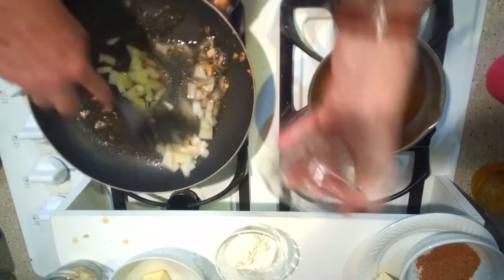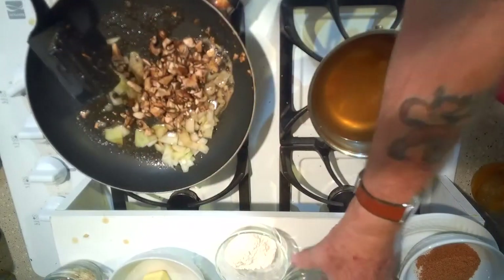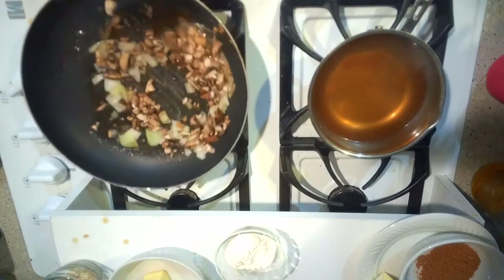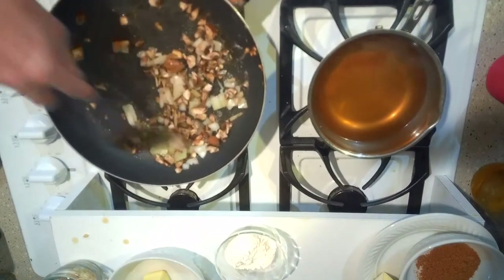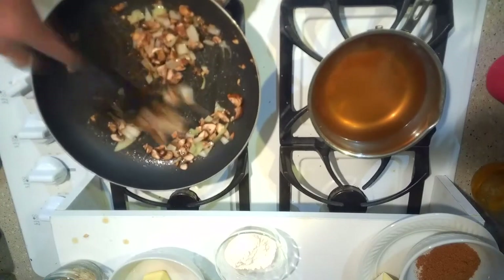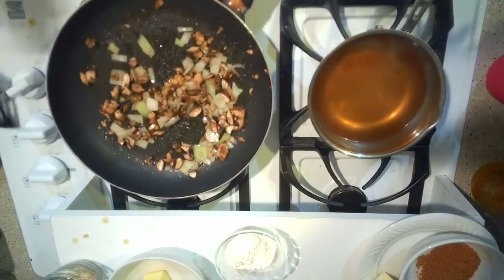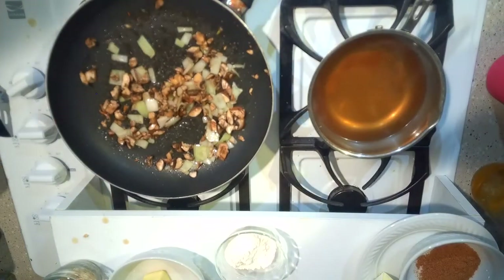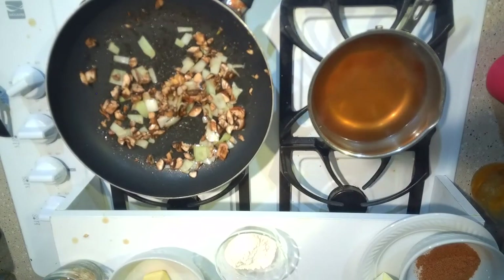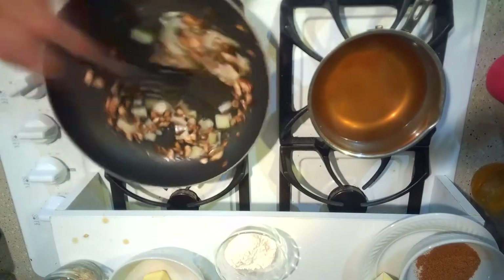I've got a half cup of onions and about three-quarters of a cup of mushrooms, and I'm going to sauté these together. I'm going to let my meatloaf hang out in the oven on low for right now. I'll put these aside for right now.